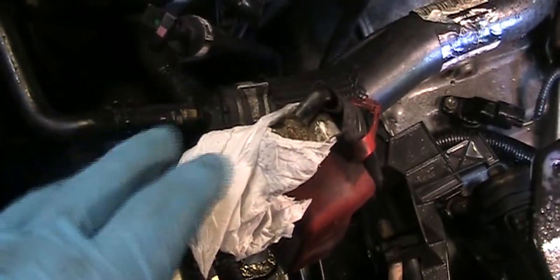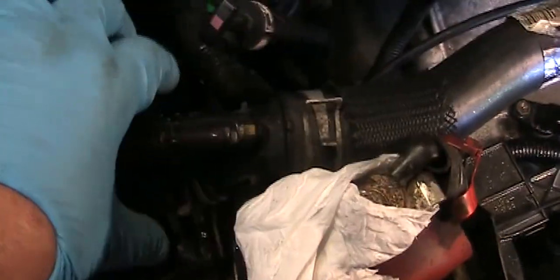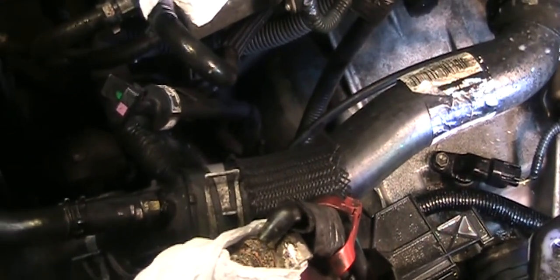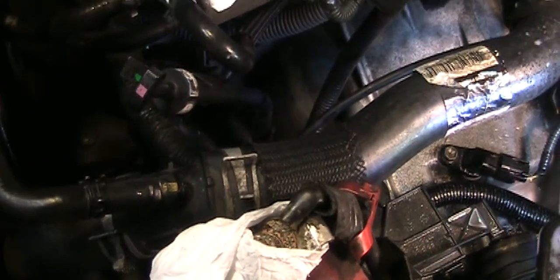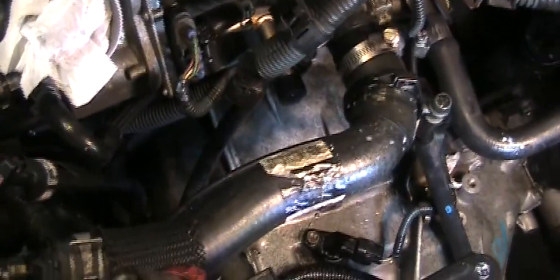If your hose is new, all you need is to remove the battery — there are two clips here, one clip and one clip — and put it back. But since my hose is not new — I think it's at least three years old with 20,000 miles — and since I bought the coolant, I may as well also change the hose for peace of mind.